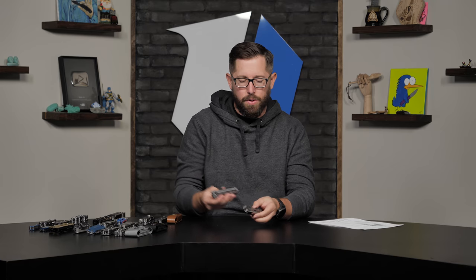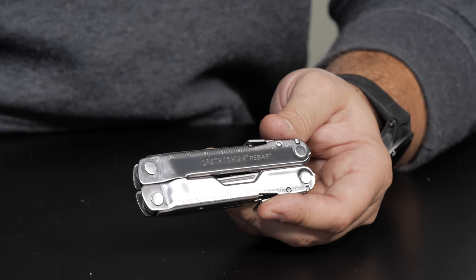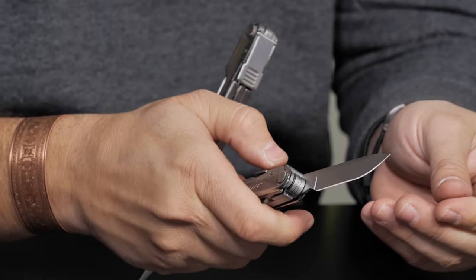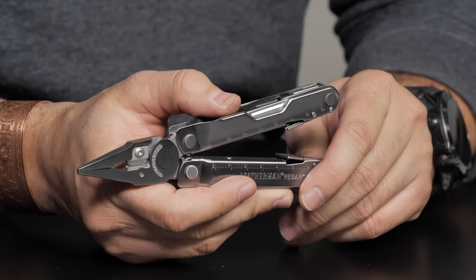Next in the heritage lineup is the Rebar — think of it as the heritage version of the Wave. Size-wise, it's very similar to the Wave and also has 17 tools. Unlike the PST and Crunch, the Rebar has locking tools — pull out a blade and it locks in place. It also has replaceable cutters. The Rebar goes for $70 on the website. For a long time it was a big seller for Leatherman, but the Wave offers a little more utility, albeit at a higher price.